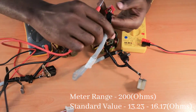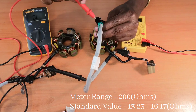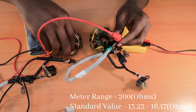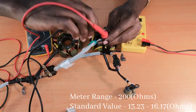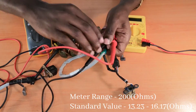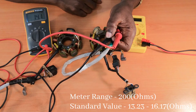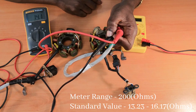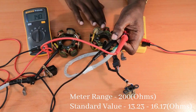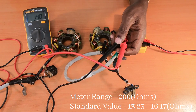For the other coil, I'll repeat the same procedure — taking my positive lead to the red corded wire and my negative lead to the black-yellow corded wire. The result should be between 13.23 and 16.17 ohms, and my multimeter is displaying 14.1. That means both exciter coils in both coils are good.